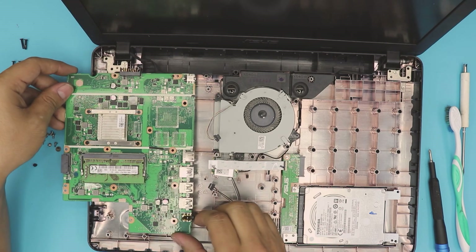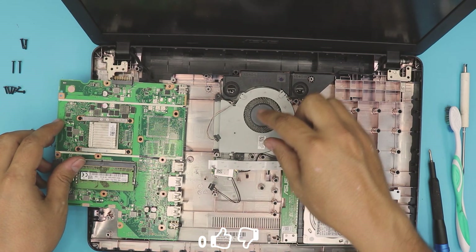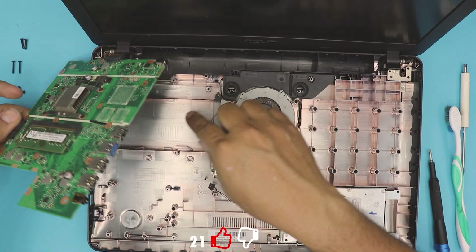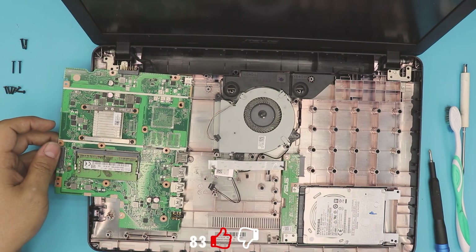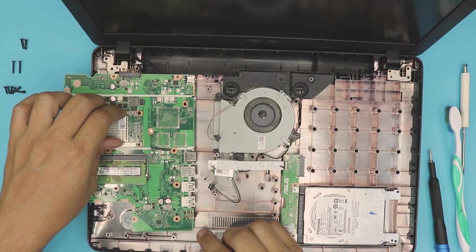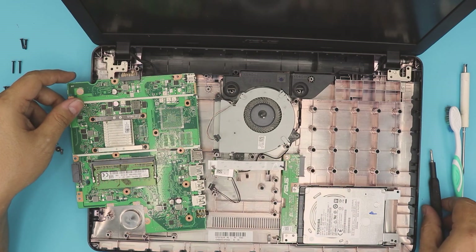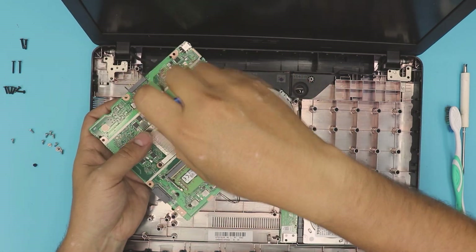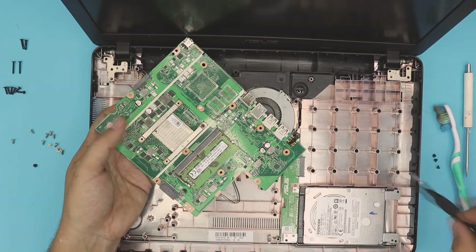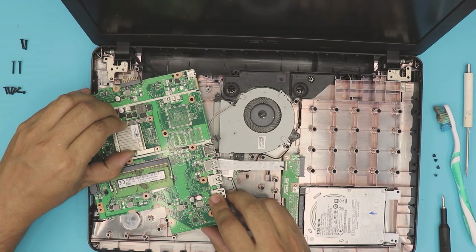Right here you can see this small heatsink — it's just cooled down by the fan, goes through the vent, and out. We don't need to clean up anything here, we just need to repaste. To repaste, remove the four screws and then you can just lift up the heatsink.